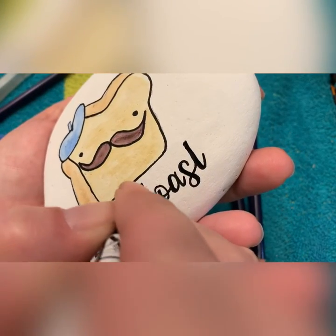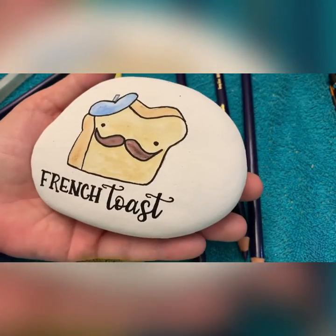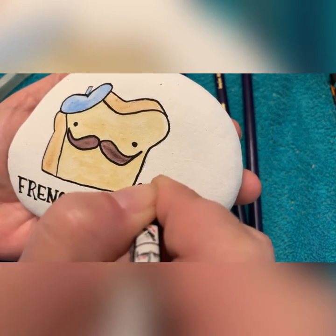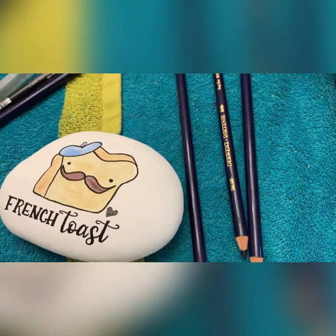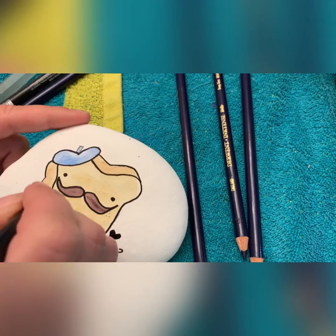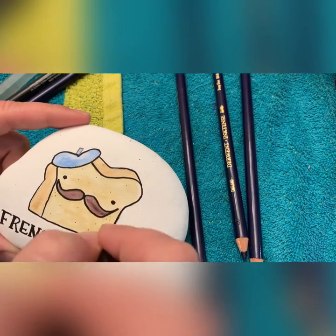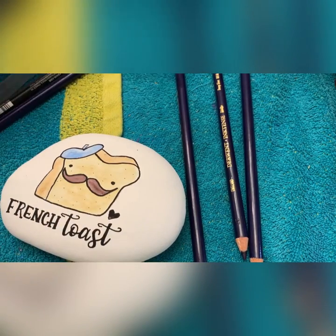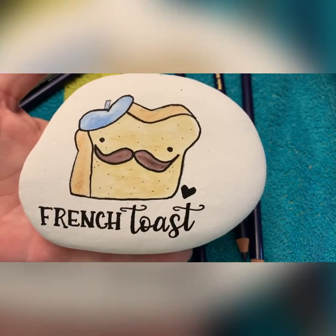Almost done. I always put a little black heart somewhere in my art, so we're going to put it right here. Let's get our Tully Art fineliner and give him some freckles and a little bit of character on the bread — a couple little dots, and there you have it. Have fun, do a pun, it's fun — it's just art. Have a wonderful day. Bye!